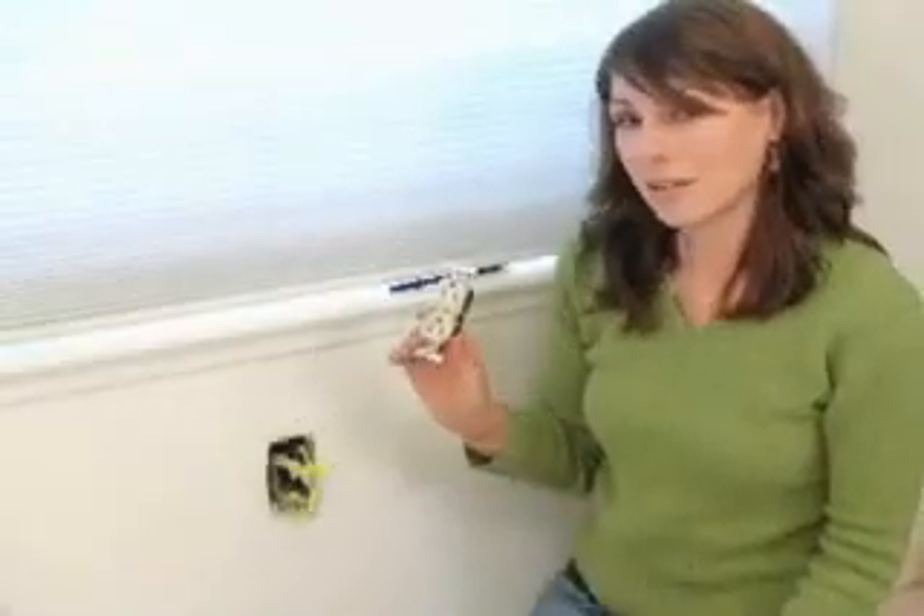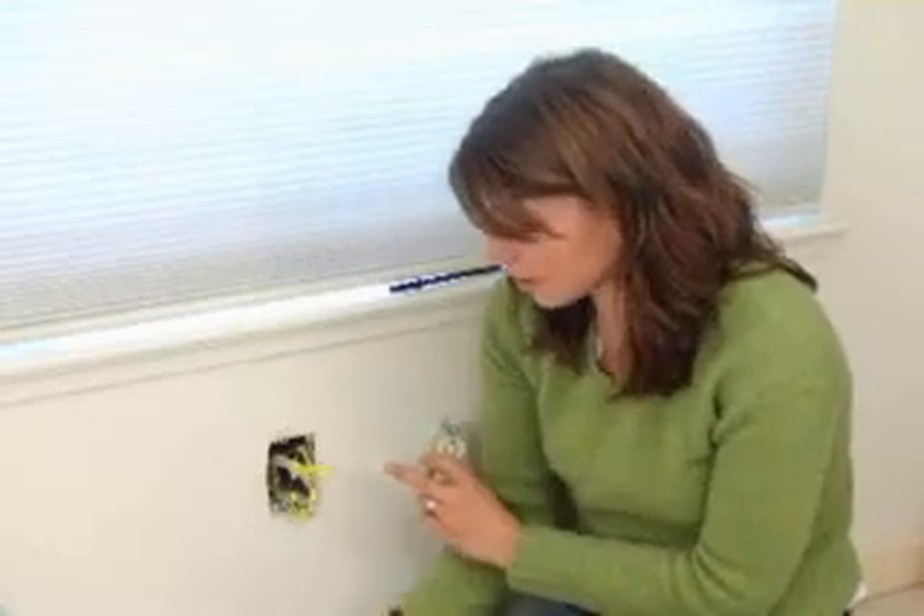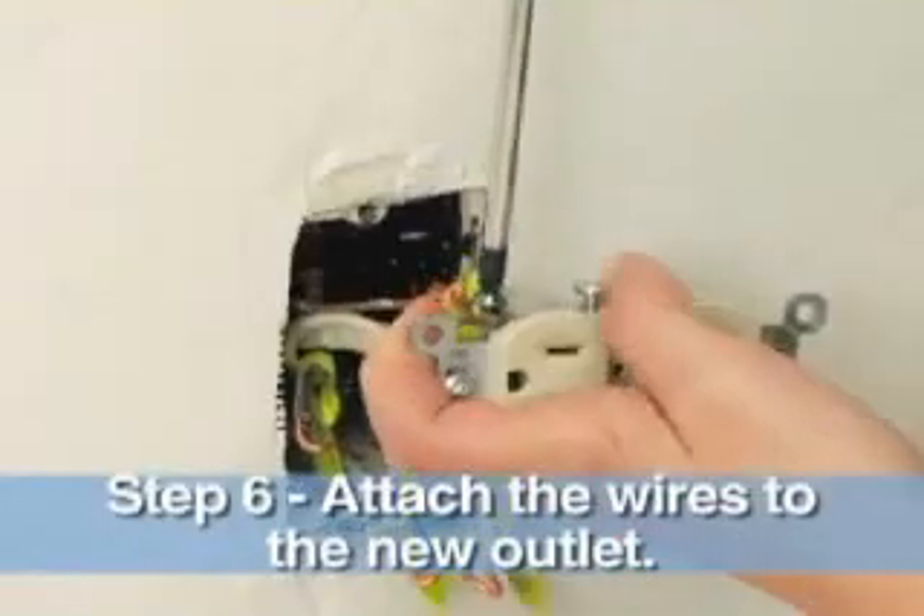Now that I've taken the wires off the old outlet, I'm going to use these tapes and this outlet as a guide to reattaching the wires to this new outlet.